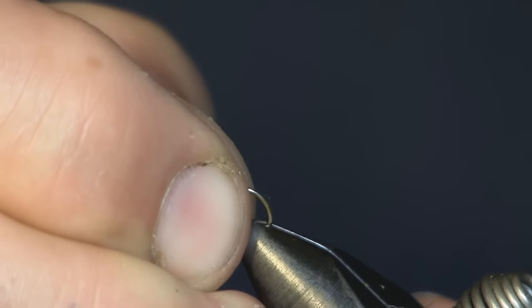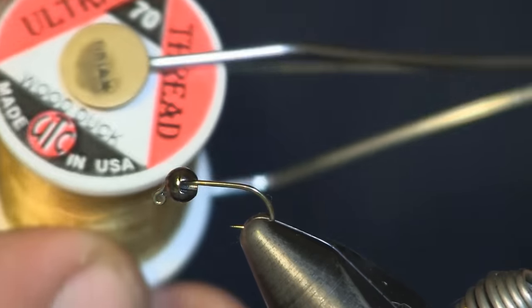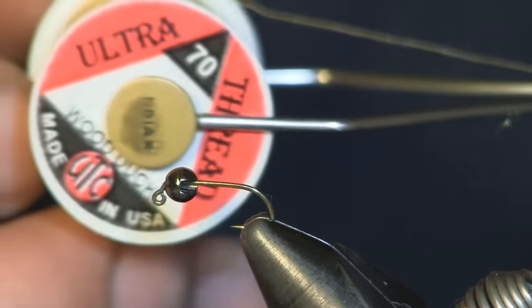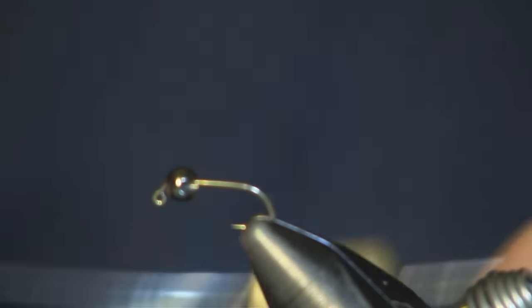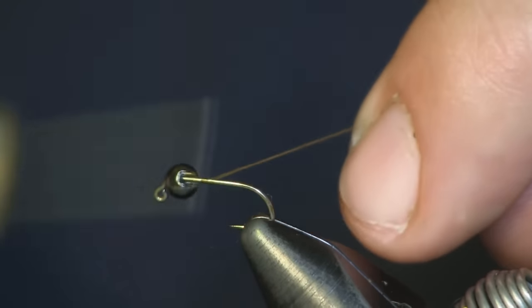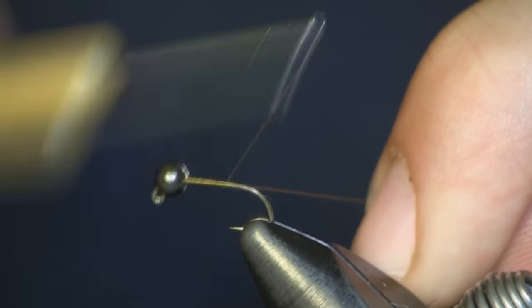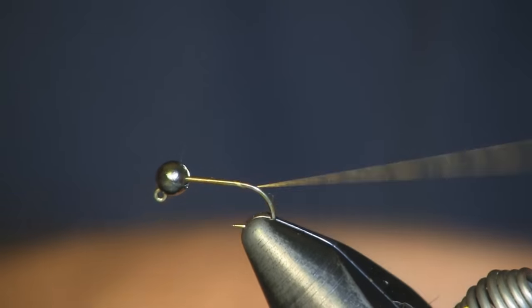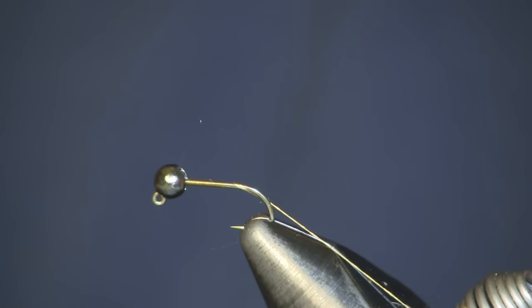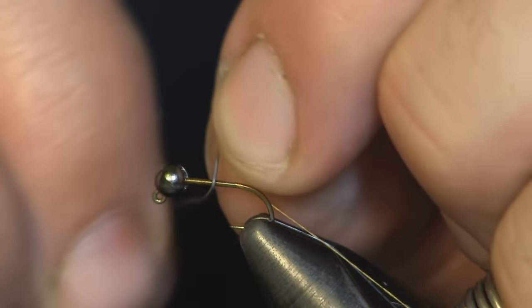I'm just going to put it in our vise. The thread I'm using for this is Ultra Denier 70 in wood duck color. You can use whatever color because you're really going to have it hidden pretty well. I'm going to put some wraps on there, get my thread started, then put just about 5 or 6 wraps of lead.